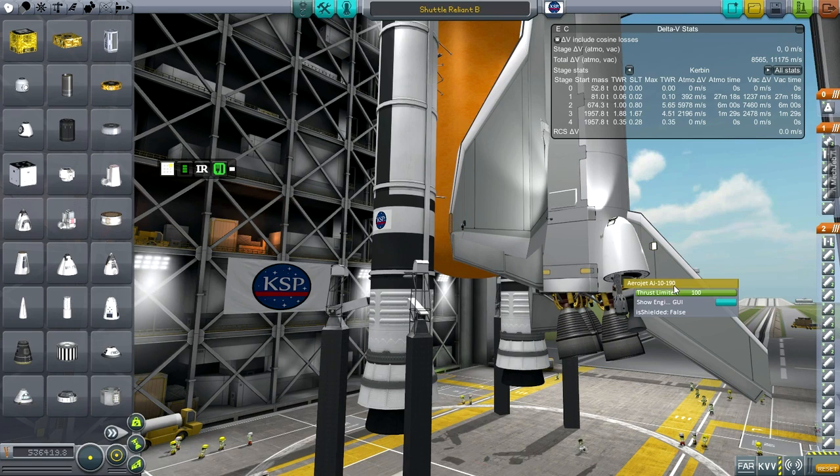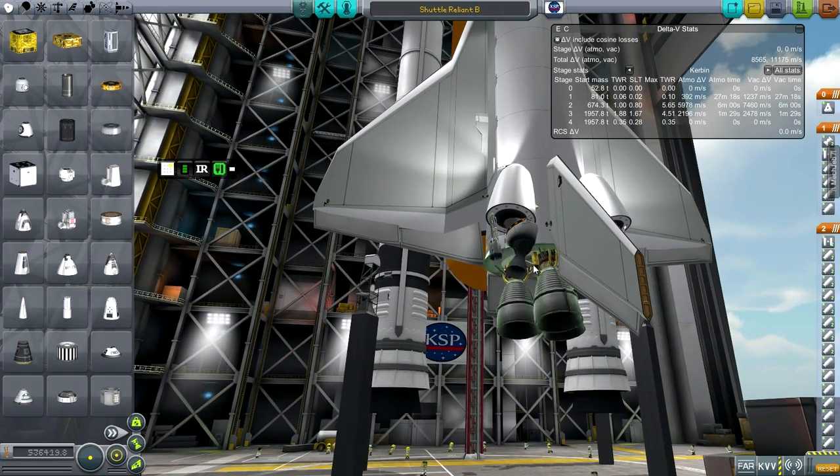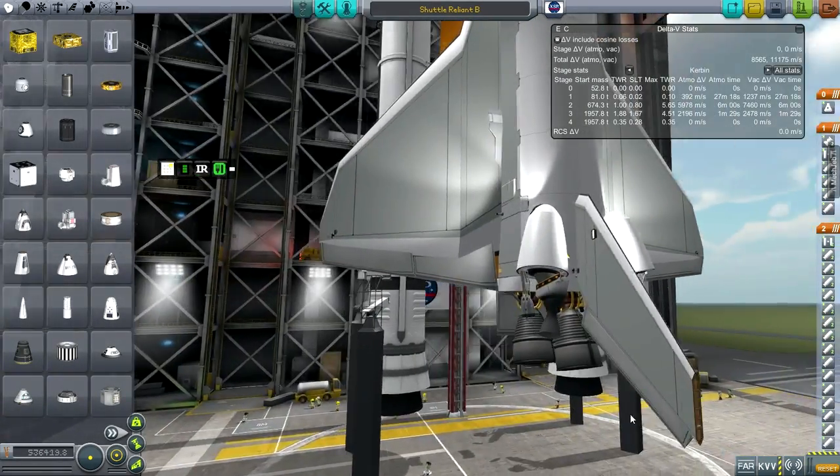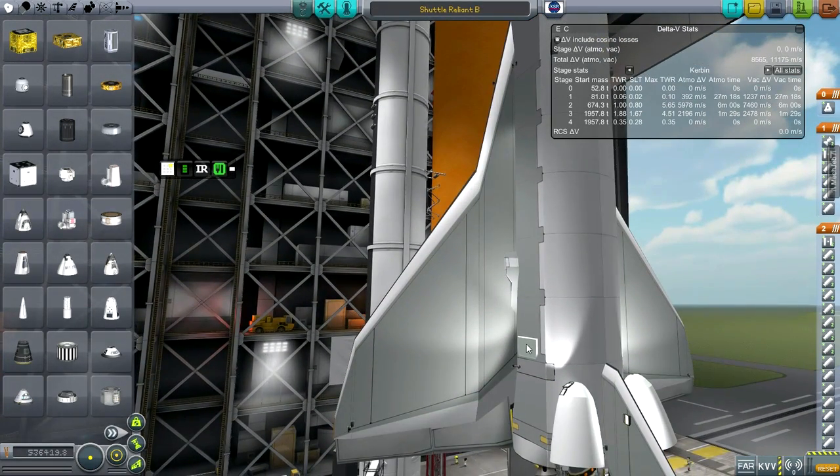The Aerojet AJ-10-190 is the OMS engine. I've put the RCS on the little RCS extension arms. I've also added aerobrakes here — that's why this is version B.